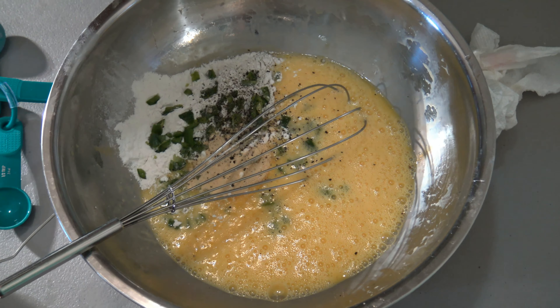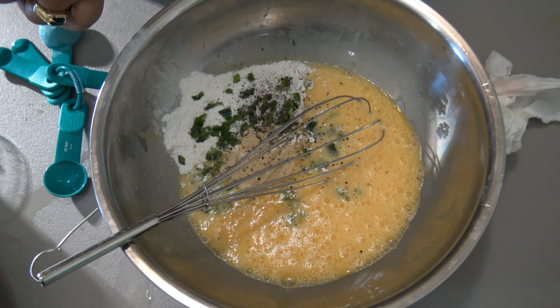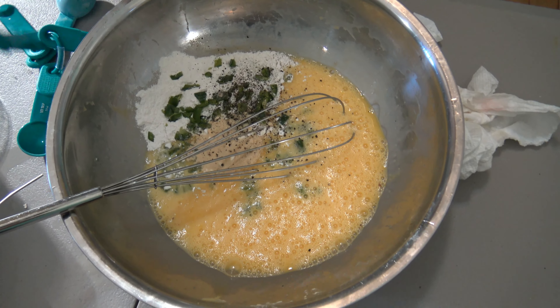Okay, my friends. Today I'm going to show you one of my very own recipes. It's an egg scrambled baked boiled pie.